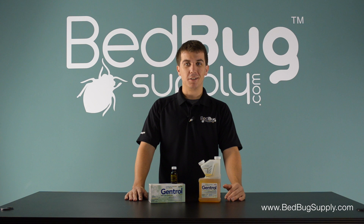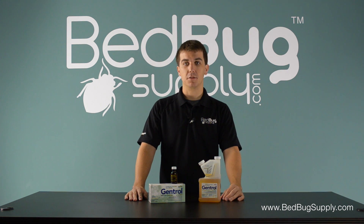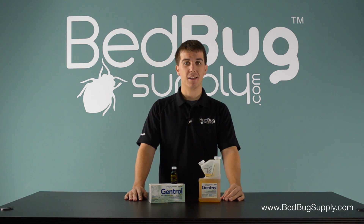That's it for Gentrol. It's available online at bedbooksupply.com where you can reach us 7 days a week. You can also call us toll free at 866-238-9868. Again, this is Josh with bedbooksupply.com.